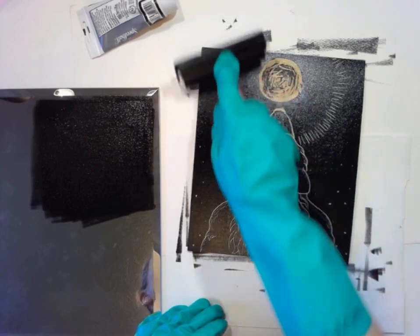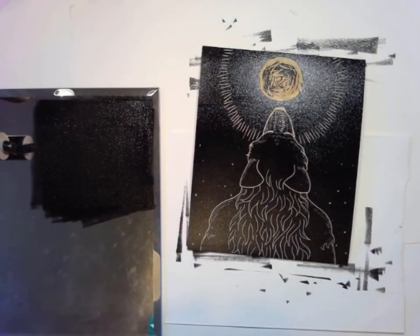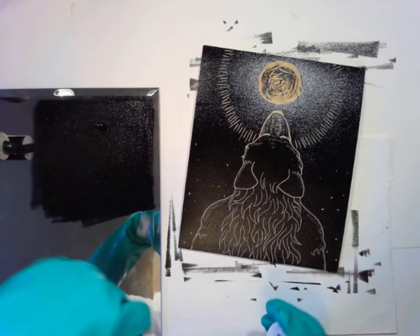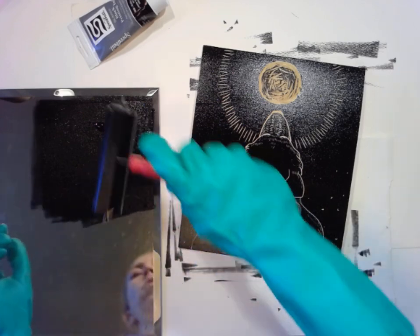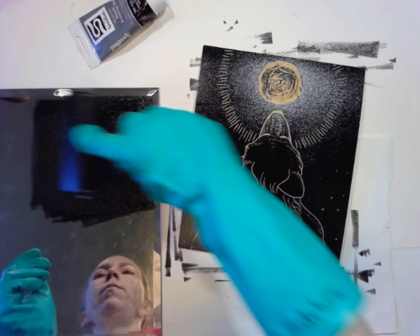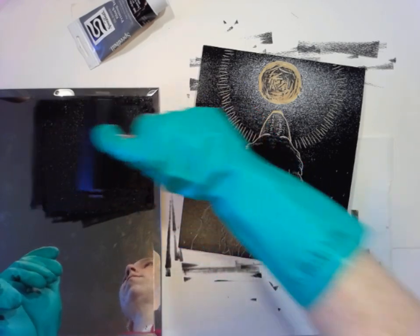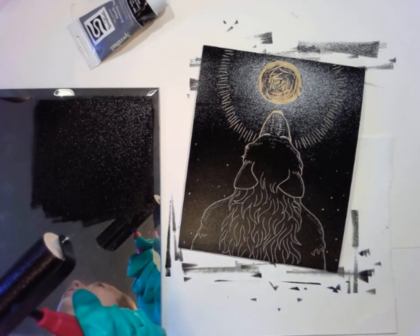I'm going to do one more layer. I'm going to make it super juicy. Probably this will be more ink than you would ever want to put on if you were using a regular press, but these are the days of experimentation at home. Let's roll out the ink — lifting and rolling.